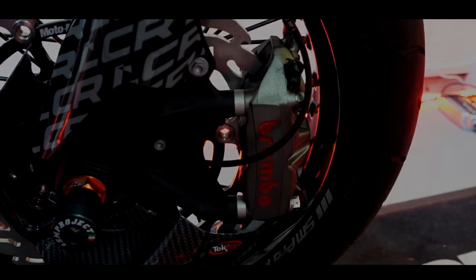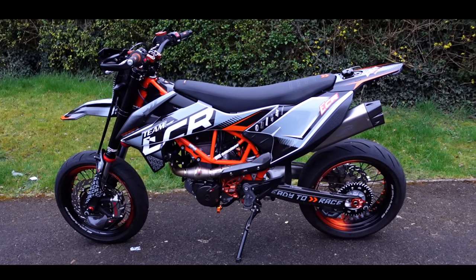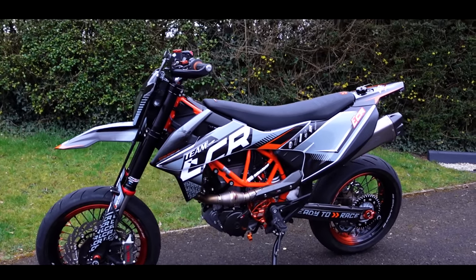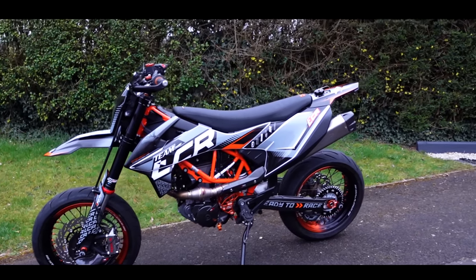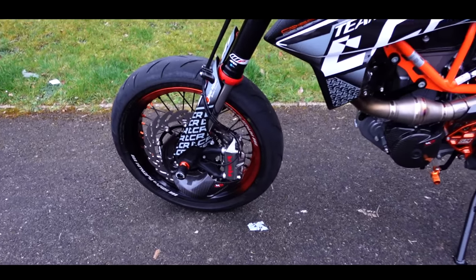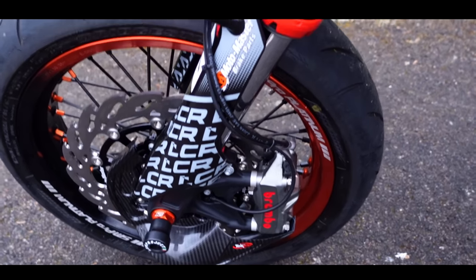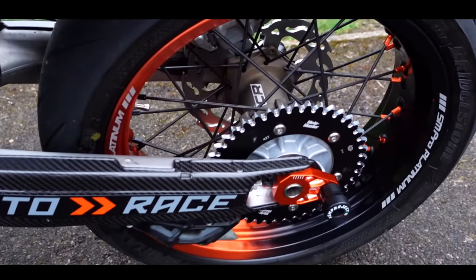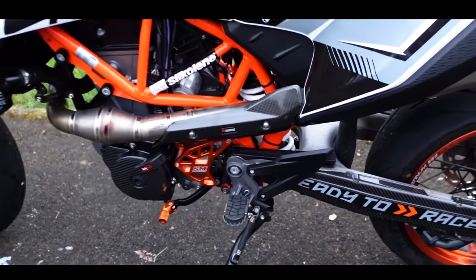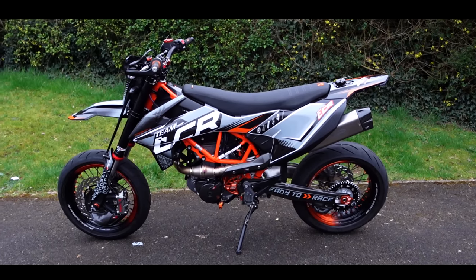Ah, love it! Pretty good, huh? It's looking rather smashing — really rather smashing now. Wouldn't recognise it, would you? You really wouldn't recognise it from what it was like before. Obviously we need a chain on it yet, but I'm well happy with that. That looks amazing. Well happy.